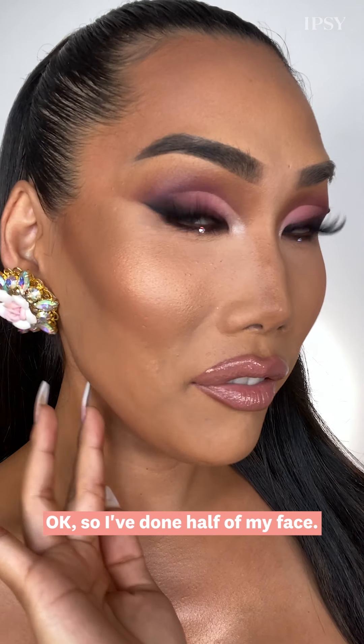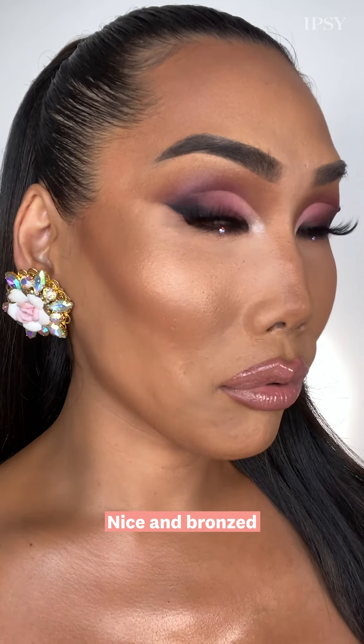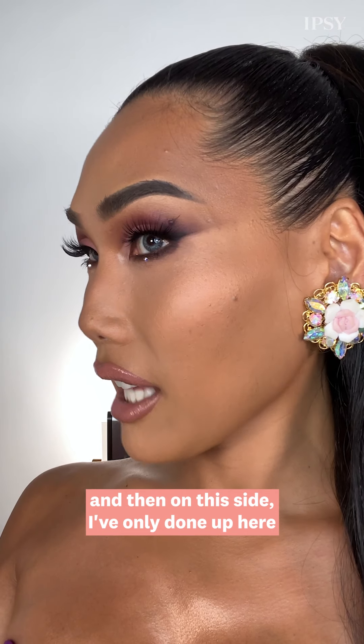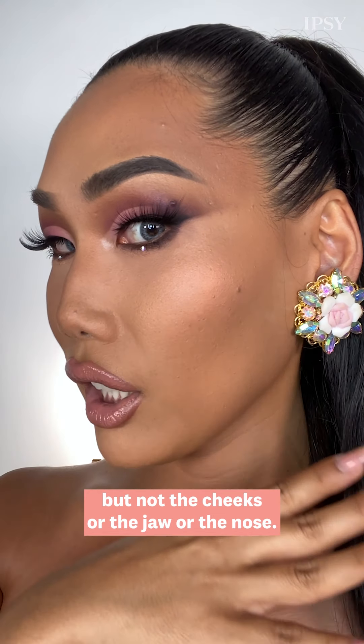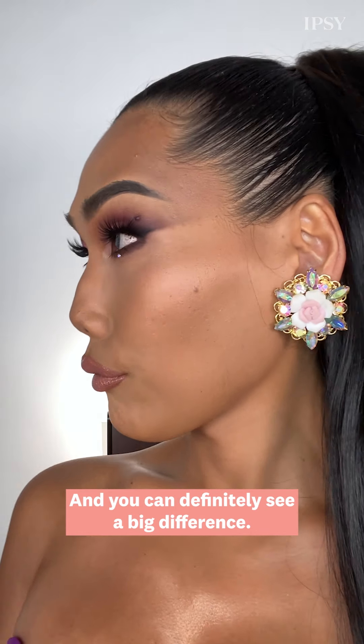So I've done half of my face. As you can see, it's nice and chiseled, nice and bronzed, and my features are super defined. On this side I've only done up here but not the cheeks, jaw, or nose — and you can definitely see a big difference.